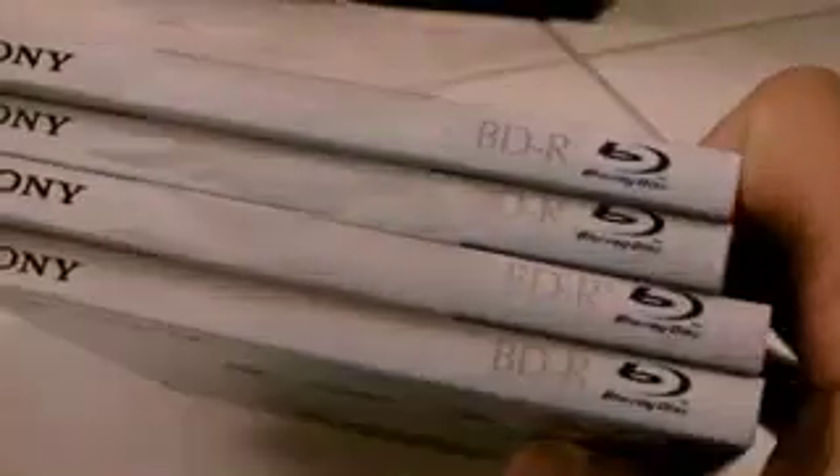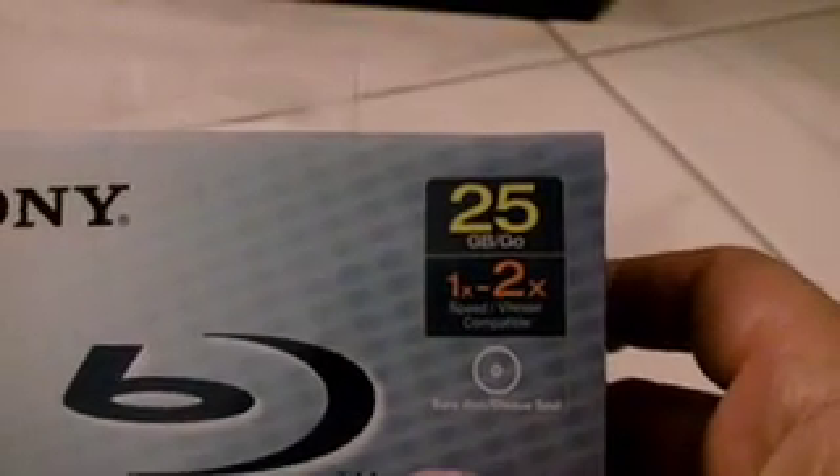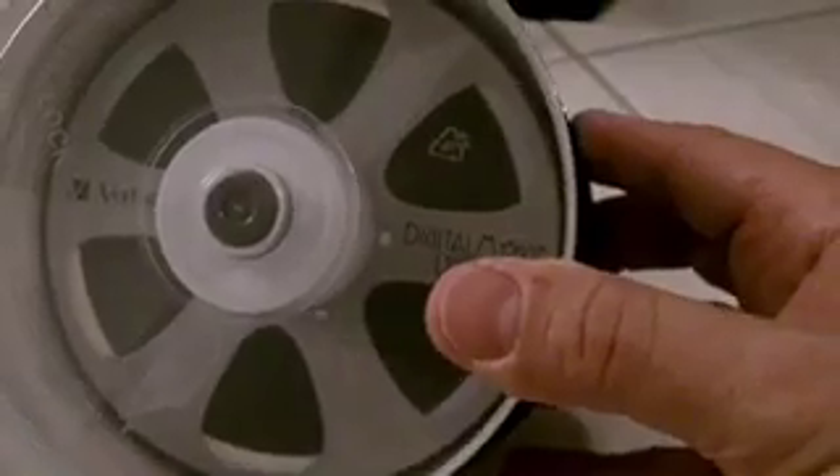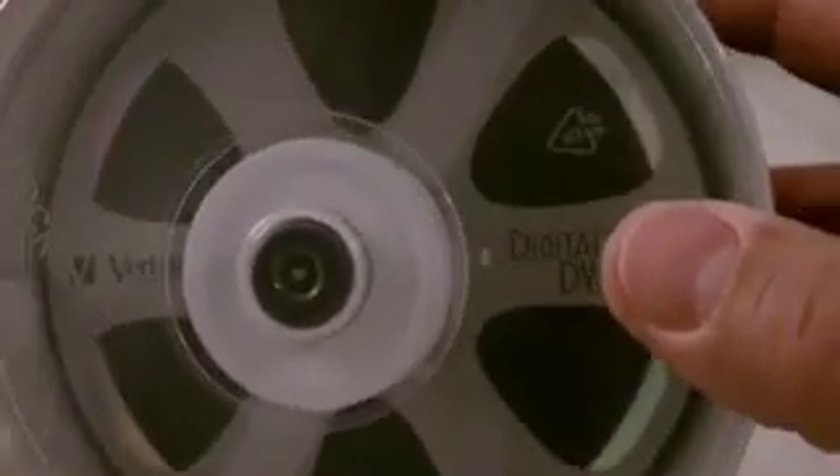I have a Blu-ray burner, and I bought some blank media. They had these on sale for like $16 each — they're 25 gigs apiece. Very nice. And blank DVDs from Verbatim that look like old film reels — those are kind of cool. These are approved by David, the creative one. He uses and likes these.